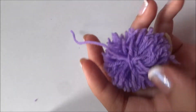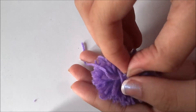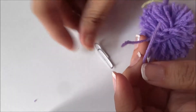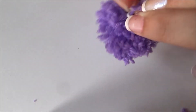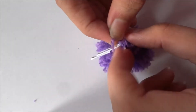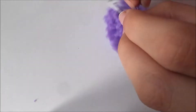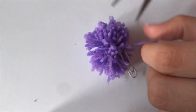To make a bookmark, first you will need a paper clip. Cut a small piece of thread and pass it through the middle thread of your pom-pom, then tie it to the paper clip. In this way your bookmark will be ready. You can also use this pom-pom for decorations.